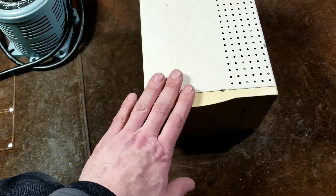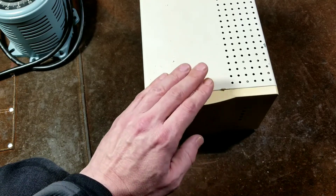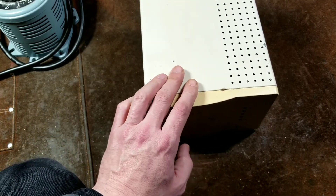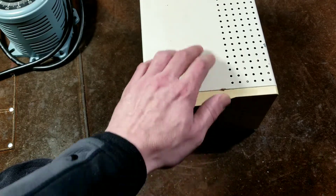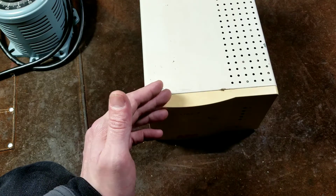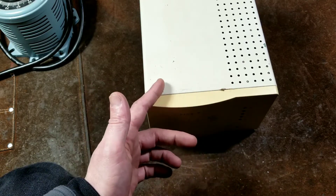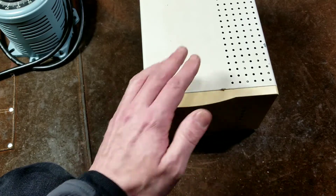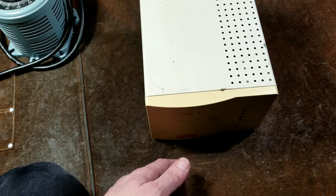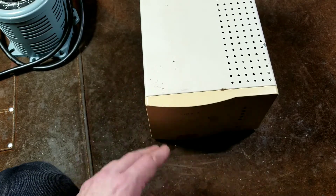The other nice thing about these versus resonant voltage conditioners — and I'll do a review of a Sola unit soon — is that these will deliver the full amount of power until either the voltage drops way too low or the circuit breaker pops. The issue with overloading a resonant type voltage regulator is that the voltage will crash as soon as you put in too much load, which is always been their Achilles heel. This will just run until it pops the breaker. Resonant transformers also have to be really oversized, they're really noisy, and they're really heavy.